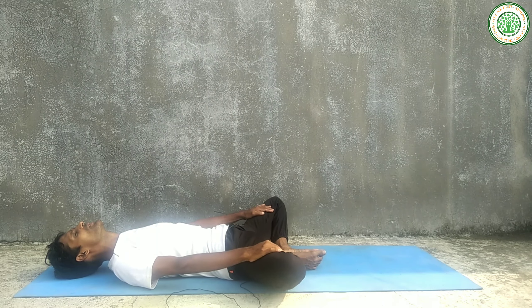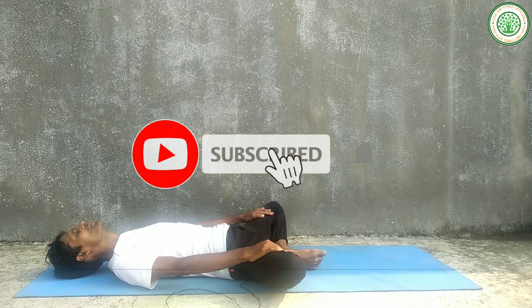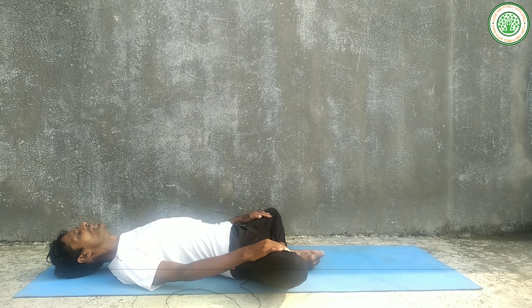If you have any questions or solutions, you can write a comment in the comment box. We will meet next day with the next video. Bye-bye, Namaskar, have a nice day.